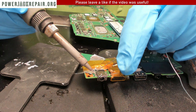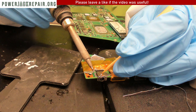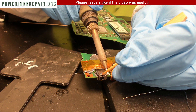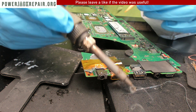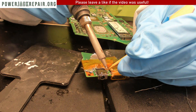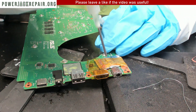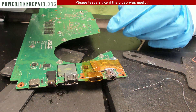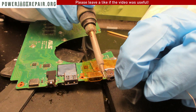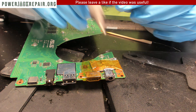What I have to do here is hold this connector down so it's sitting solidly on the motherboard. Now we're going to add some flux on the top side and then use leaded-based solder to solder up the top side.